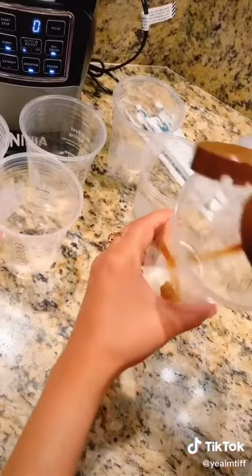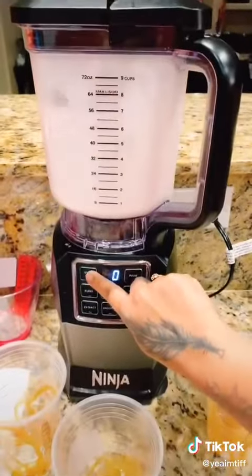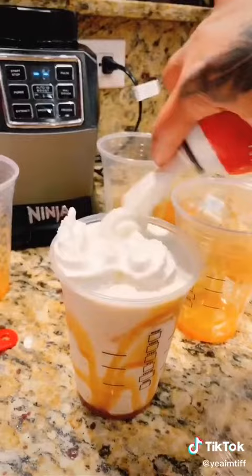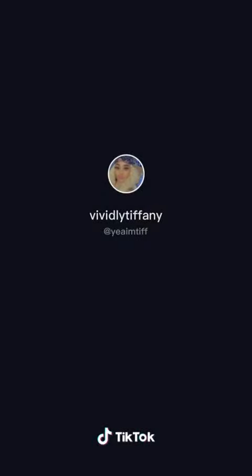Before you blend, go ahead and get your cups ready. I have seven cups to make, and I went and got Starbucks cups. Drizzle caramel all around in the cup, then blend and pour it in. Top with whipped cream and more caramel drizzle — and there you go, caramel vanilla bean frapp, just like Starbucks!